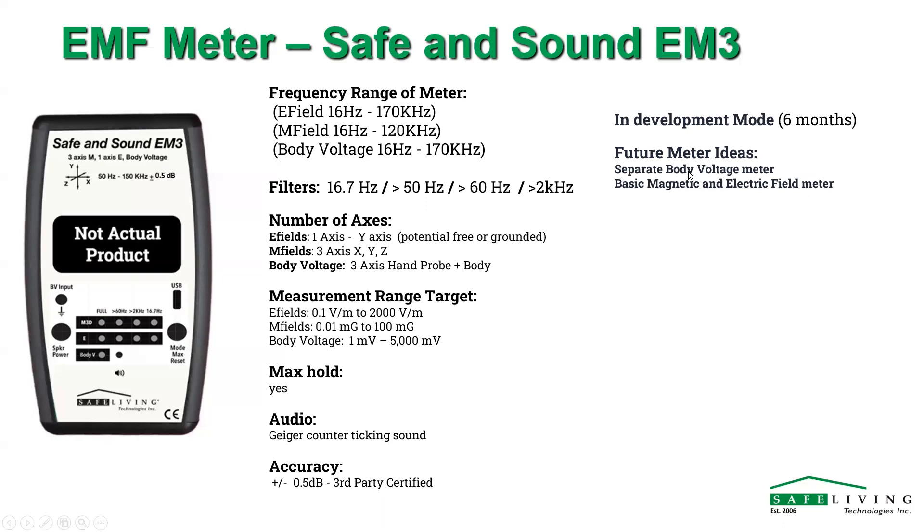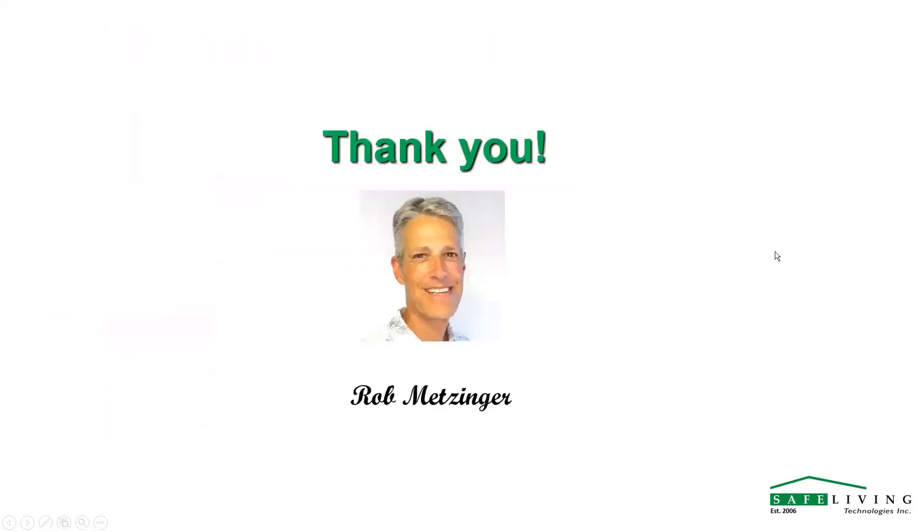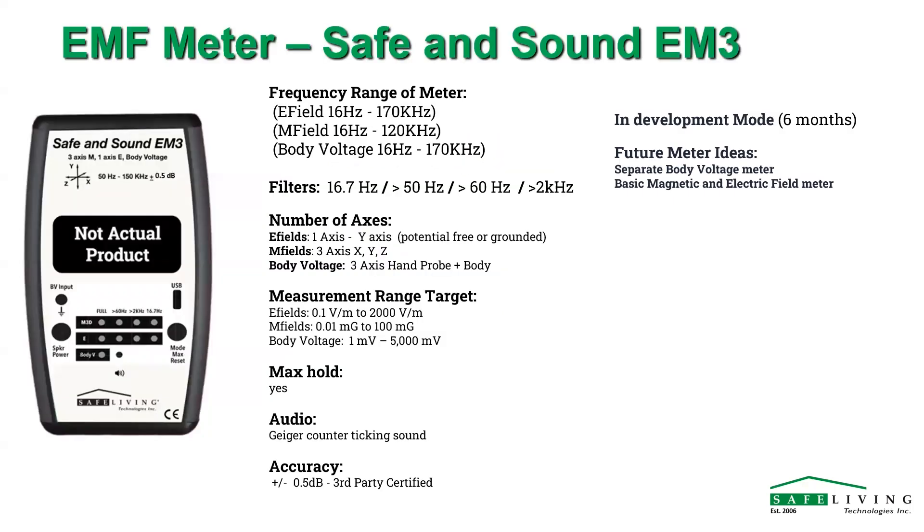Future ideas include a separate body voltage meter, and we'd also really like to do a basic electric and magnetic field meter to bring the price down for the average user. [Q&A] One question: where is the sensor and on which plane? The E field sensor will be on the Y-axis — it'll be right out the front, detecting in that direction. And the price range for this meter is about $599.